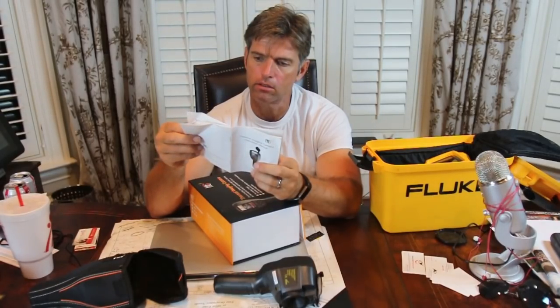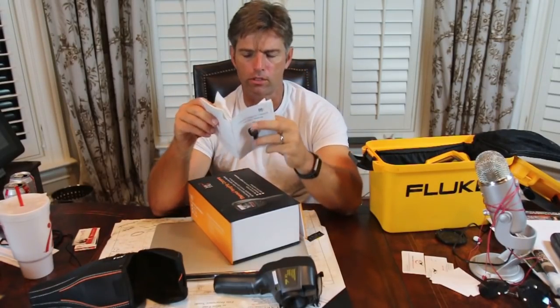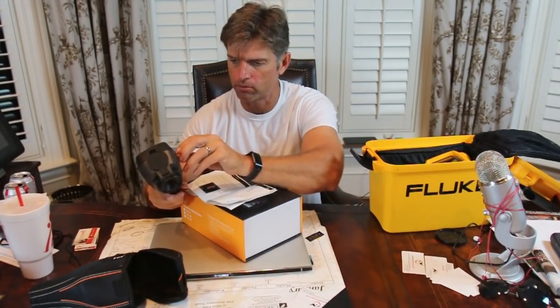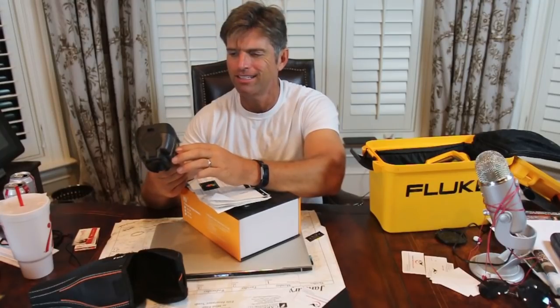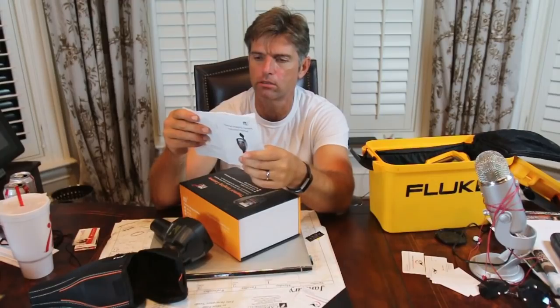I'm thinking — does it have a memory card? We'll find that out by the end of this video. It shows you the display key and the keypad with all the different specs. It has a micro USB on the side. I wonder if it just takes the pictures and keeps them on the camera. I was looking earlier and I didn't see a place for a micro SD card. It may just put them on there and you have to download them straight from the camera. That's a little bit of a downer — I would like to have a card, it just makes life a little bit easier.